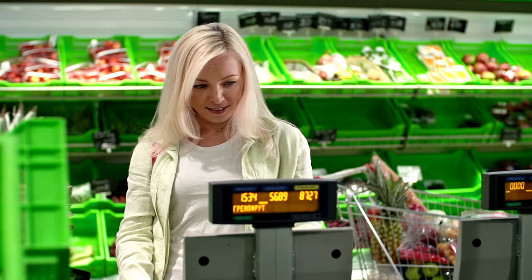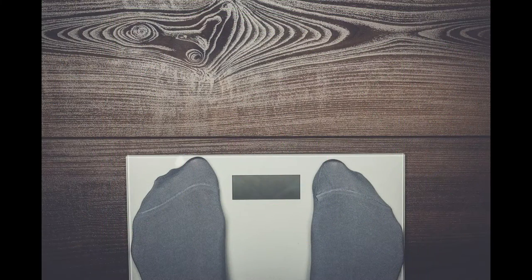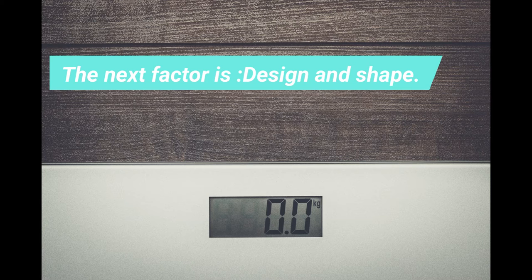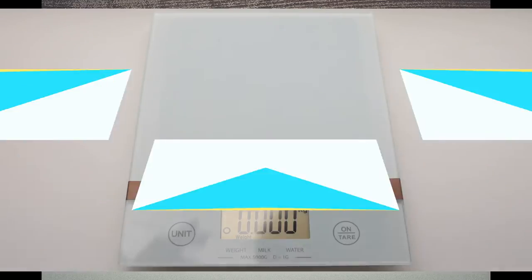The next feature in this list is measurement unit and type of display. The option of converting weight in pounds or kg is another essential feature to check. The next factor is design and shape. It would be great if you buy a rectangular weighing scale as it gives you a sturdy hold.